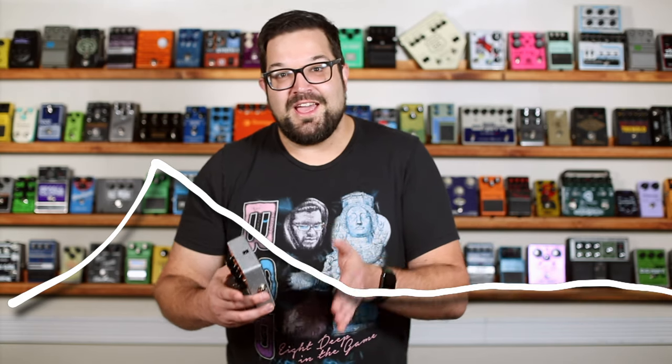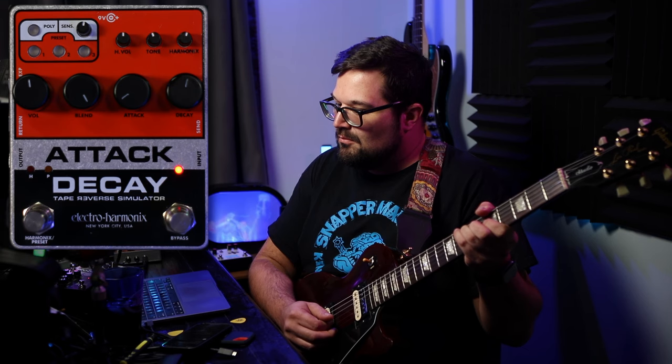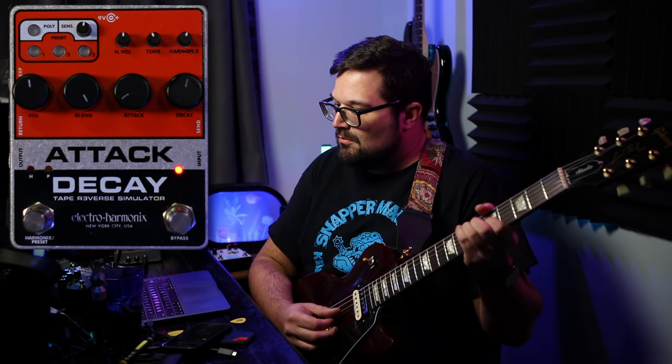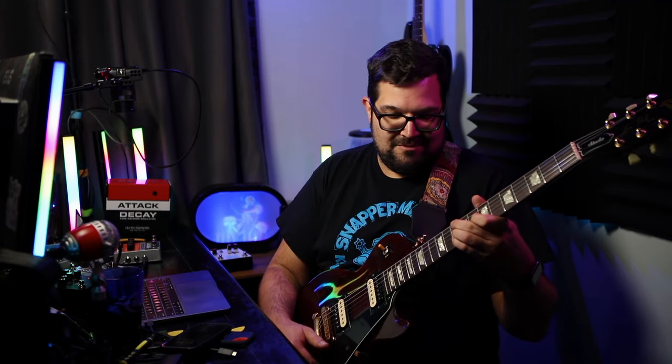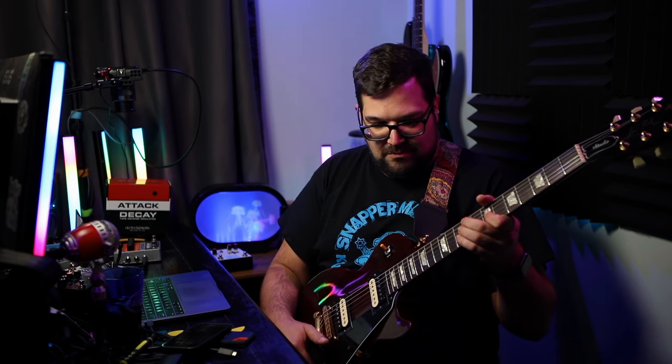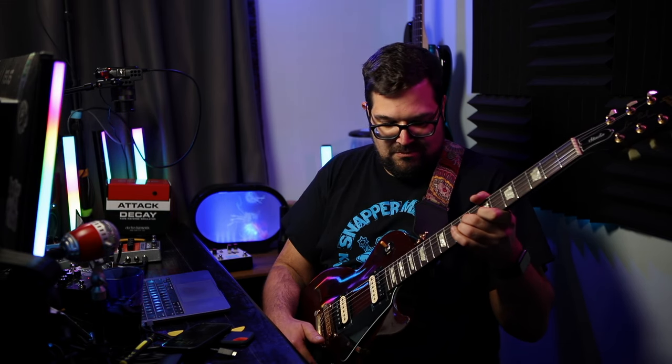And then by lowering the decay, we're artificially shortening the amount of time the note hangs around before completely disappearing. A pretty common guitar trick for solos is to ride a volume pedal or the volume knob on your guitar, so you hit the note and then bring up the volume. If we set the decay back up high and lower the attack down to about 9 o'clock, we can emulate that sort of thing, which is what I did in that opening demo.